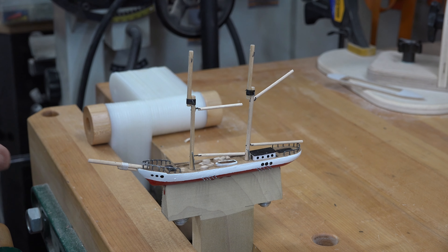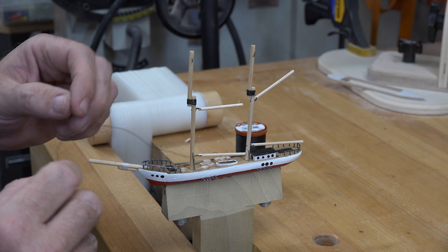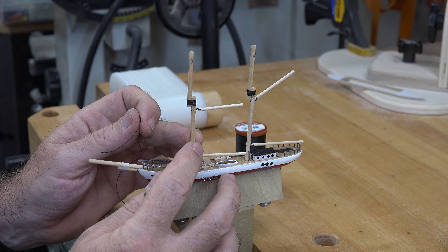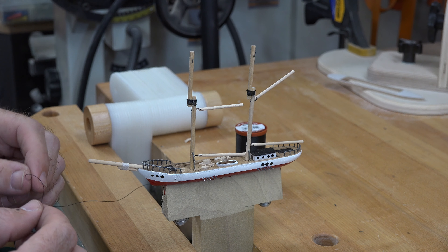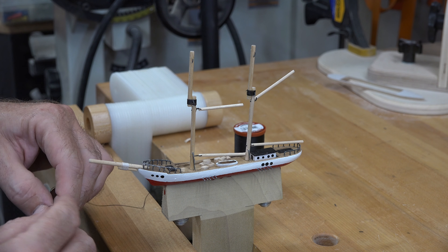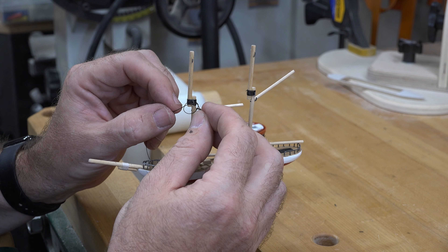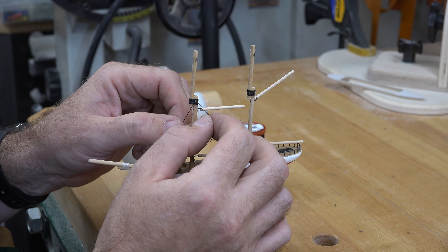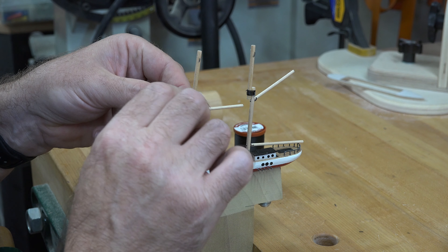I've turned the boat the other way so you can see a little better, and also so that I can see my mast. As I'm attaching the rigging onto the mast, I need to make sure I'm not pulling it to one side or the other — keeping it straight in the middle. The first thing I want to do is tie a knot around the wire that we put mid-mast here and secure it onto that hook.